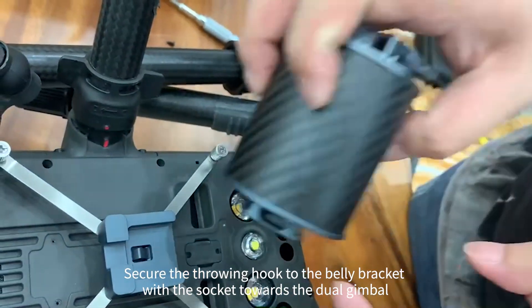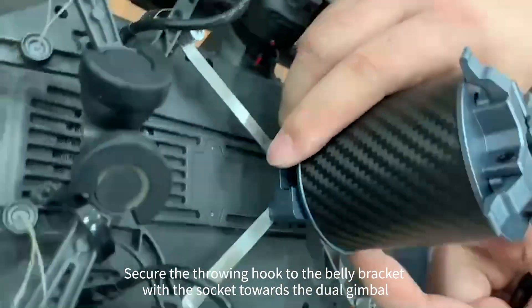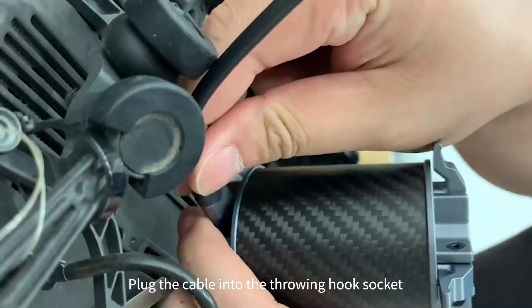Secure the throwing hook to the belly bracket with the socket towards the dual gimbal. Plug the cable into the throwing hook socket.